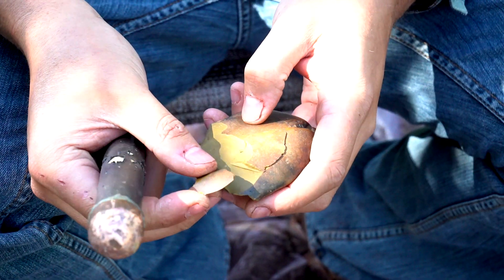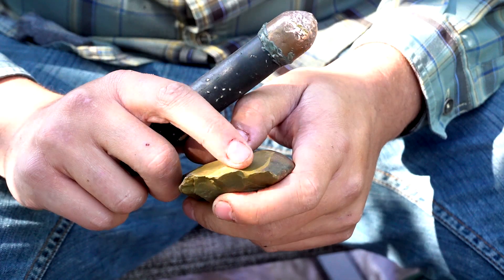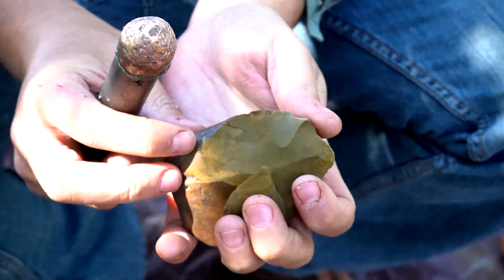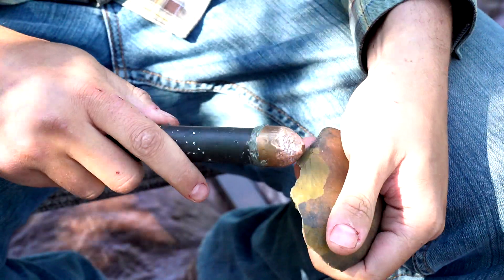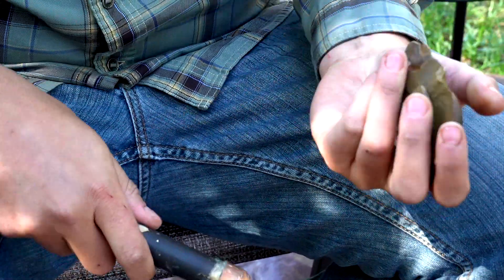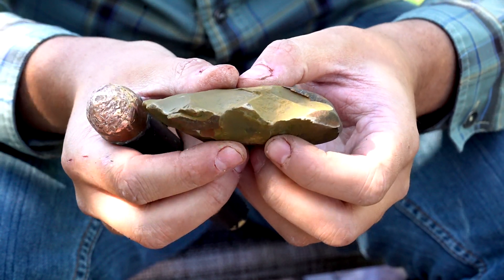I hit it so hard that it actually broke the flake in half, but that's what I'm going for. I want to take all this nasty outside — we call this cortex — and create that zigzag right here, which you can kind of see starting to form. If I overshoot and hit it in the middle, one of two things is gonna happen: nothing, or I'm gonna take a flake off that's really big and deep, making it exceedingly difficult later. Flint knapping is kind of like a 3D puzzle except you're taking it apart instead of putting it together — you don't have a picture and you don't know what it's gonna look like at the end.